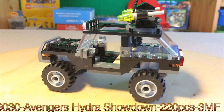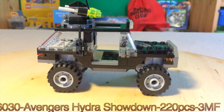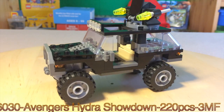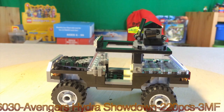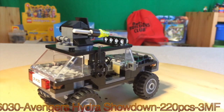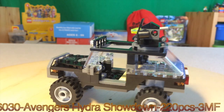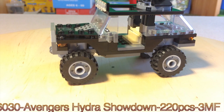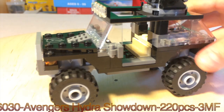Another thing you can do with the cannon is just fire it — very nice stud shooter feature. Last but not least is the Avengers Jeep. I think this thing looks pretty good. It has flick missiles on the top, so you can just flick them out. There's a radio on this side and on the other side there's a clip which you can attach Hawkeye's bow to.